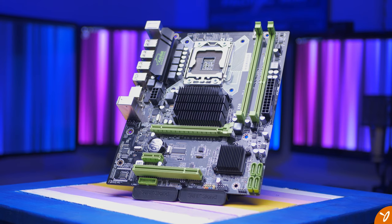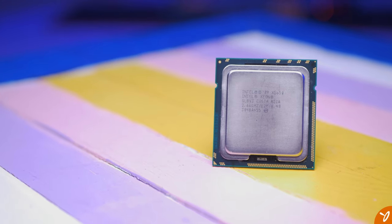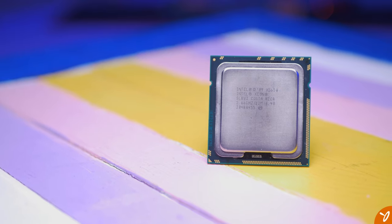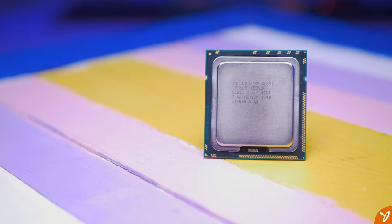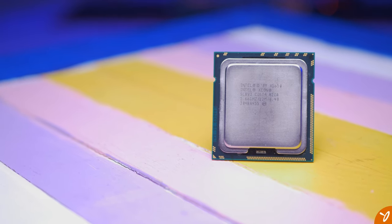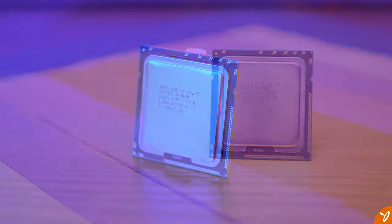Is the $10 X5650 worth it for this type of build? If you're on an extremely tight budget, then yes — you can game on it with this inexpensive AliExpress motherboard. But if you can spare an extra $10-$15, just go for the X5675. I wouldn't recommend going any higher than that for the CPU.